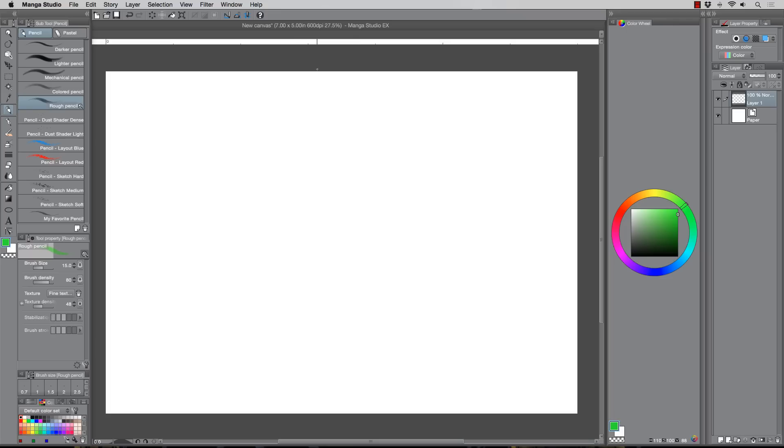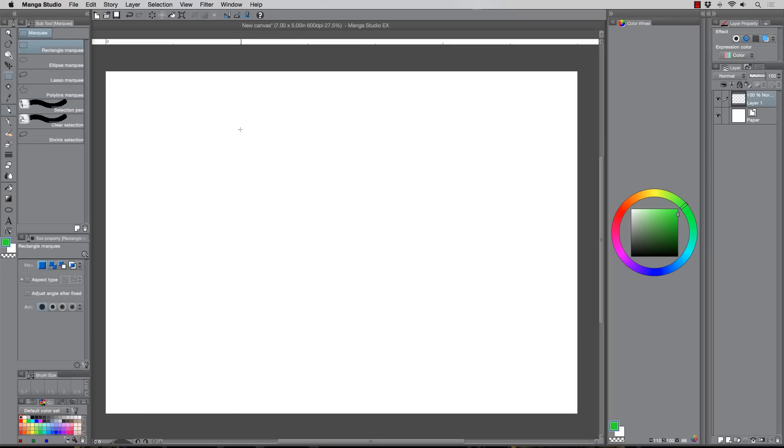Hey, what's up everybody — Rob Marzullo here, Ramp Studio Comics. Welcome back. In today's video I had a request to explain how to do blending with digital paint inside of Manga Studio. I've already got some videos kind of around that topic, but this will be specifically on how to do that, so I'll show you a few of the techniques that I use.